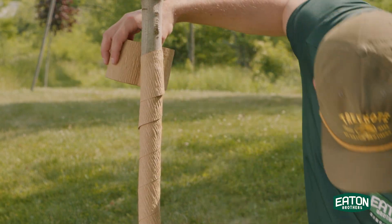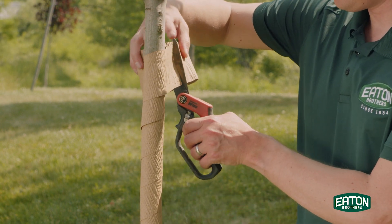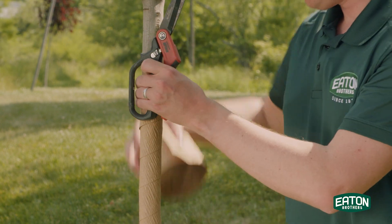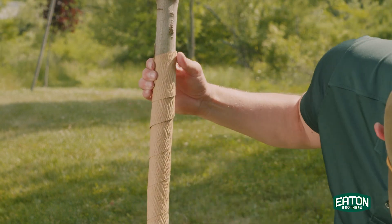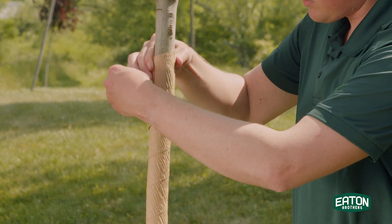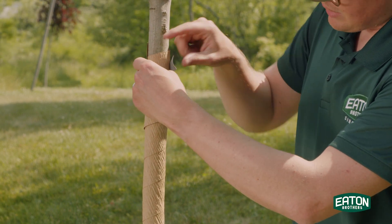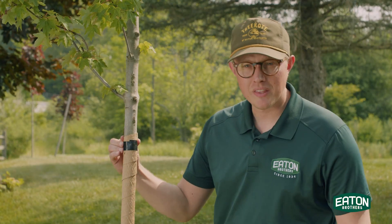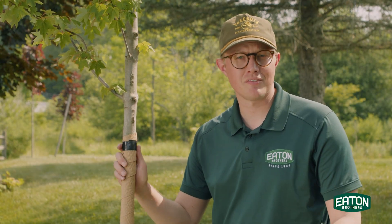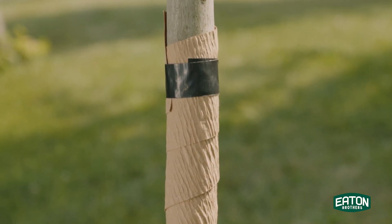Just about up there — it's high enough for me. I'm gonna cut it with a little scissors and finish it off with a piece of tape. You can go around the whole tree, not too tight, and with that piece of tape at the top, we're protected for the next six to eight months against sun scald, deer, salt, and rodents.